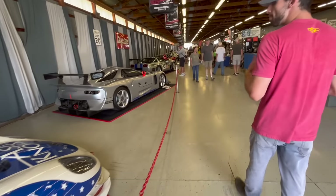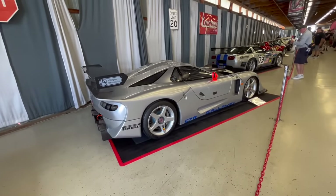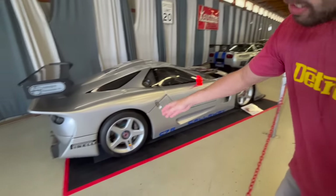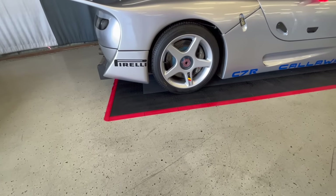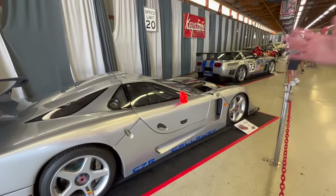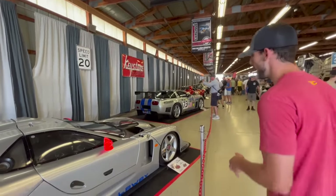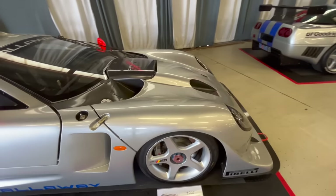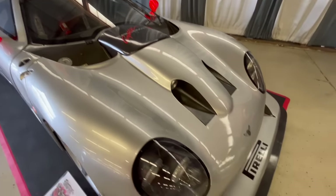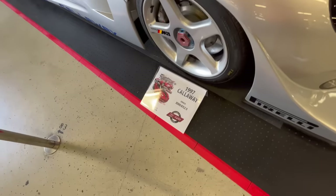The second car is a complete bespoke build by Callaway — a 1997 Callaway C7R. There was a C7 before the actual C7 Corvette generation. It has P Zero wheels by Pirelli and orange mirrors, and it was 100% built by Callaway — not really a Corvette turned into a race car, more of a bespoke build. It has the Callaway Le Mans badge in front and lots of carbon fiber components — just something completely unique.